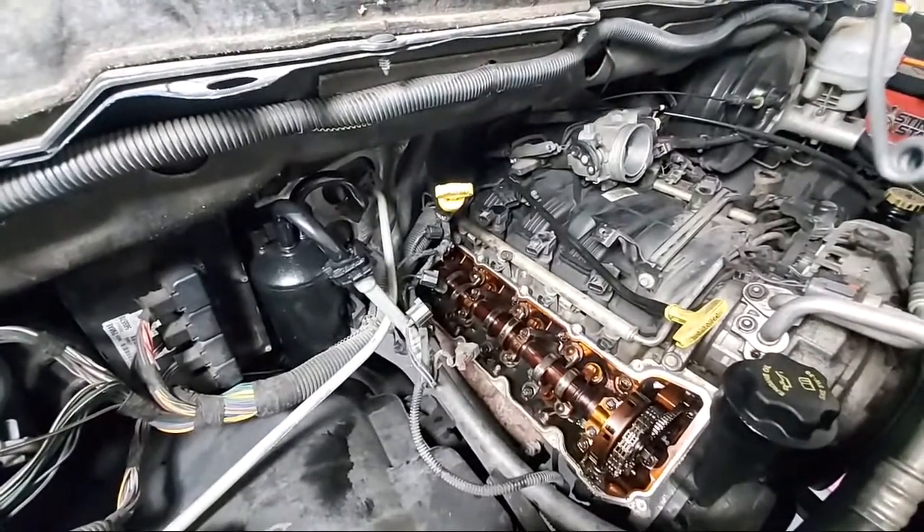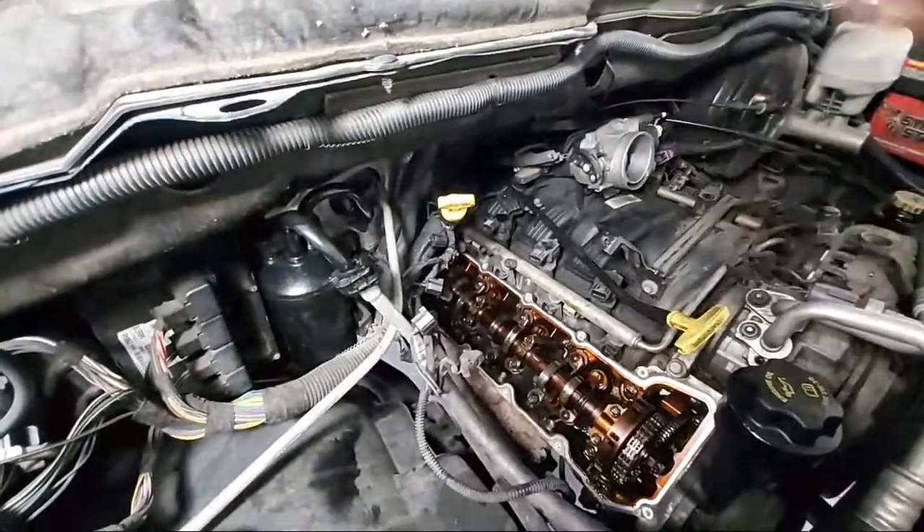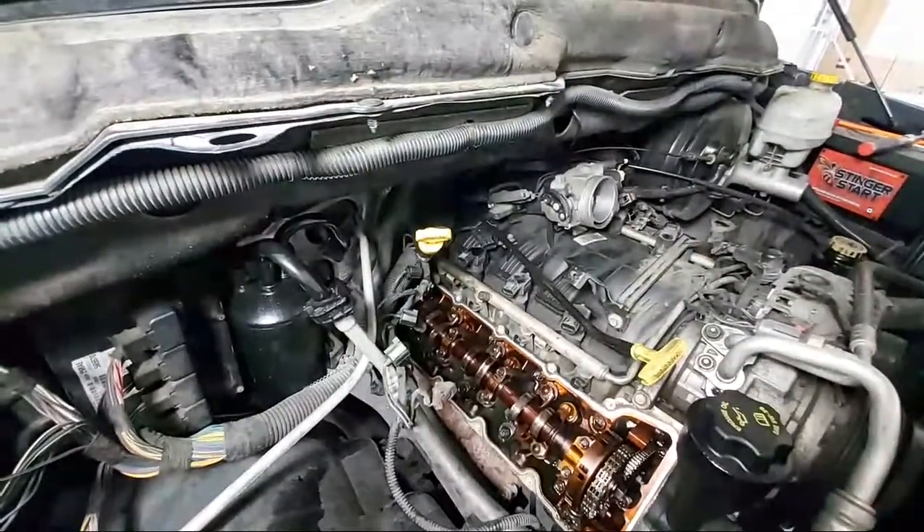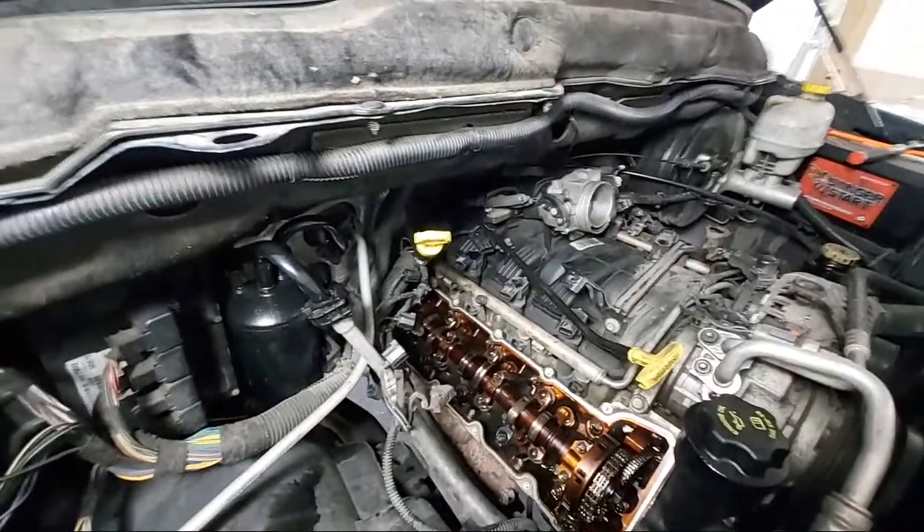I'm guessing this is going to happen to other people, and that's why I wanted to put this out as a P0308 code and what else it can be. Everybody's telling you what you should do is change the spark plugs, put some cleaner in the gas, intake cleaner, seafoam — do all that stuff. But in this case it was none of the above. A very common problem with this engine is the lifter failed and the rocker arm came completely off.